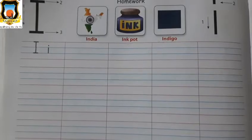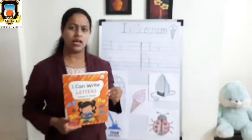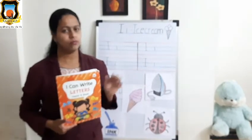Okay students, so I hope you understand how to write letter I in our workbook. Use a sharpened pencil for writing. Till then, bye!